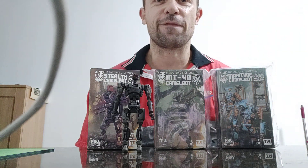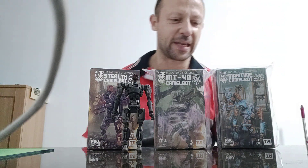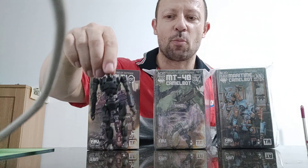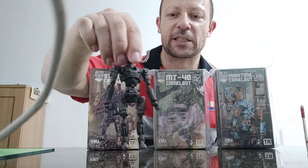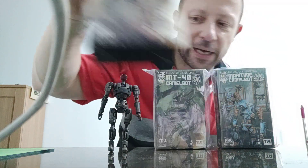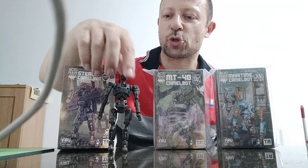Welcome back awesome action toy fans and subscribers, back to one of my favorite toy lines — if not my favorite toy line — Acid Rain World. Previously I reviewed the Stealth Camo Box, which is a fantastic figure. You can see the artwork on here, and I'll put his review in suggested videos.